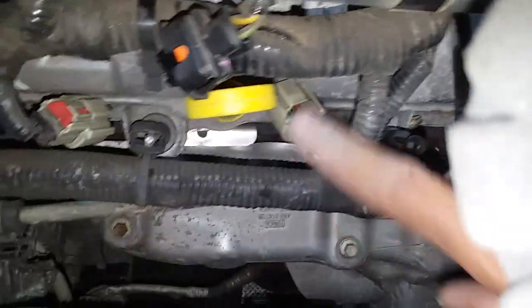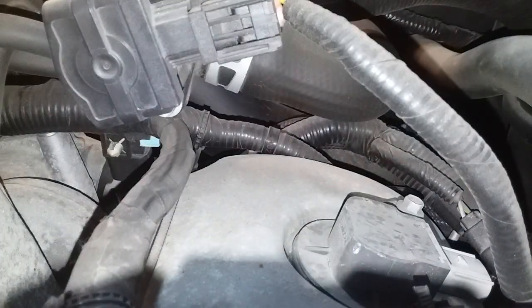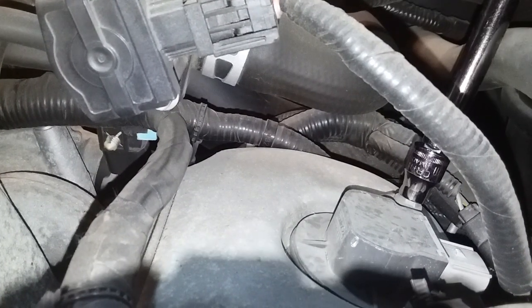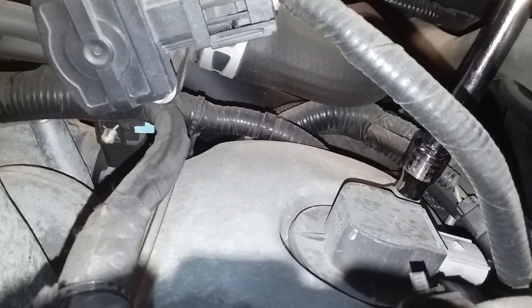These three connectors up front came out without any stress. I'm gonna remove the first coil on here, closest to the air intake. I've got my eight millimeter socket and a six inch extension.